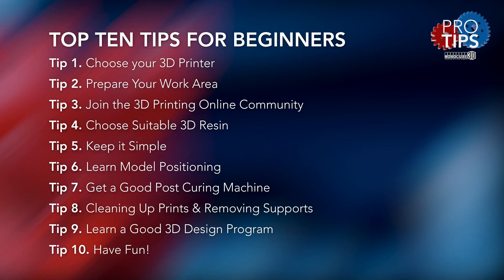Thanks for watching guys. Please remember to subscribe so you don't miss out on future episodes. But most importantly, remember to keep on 3D printing — see you soon.